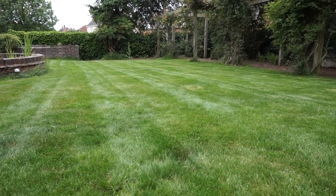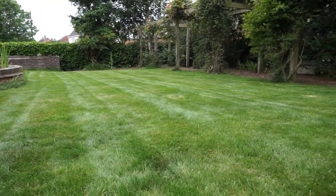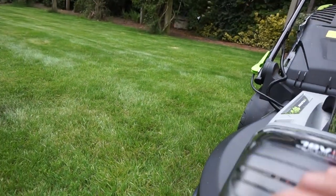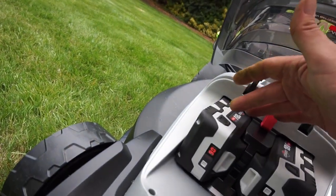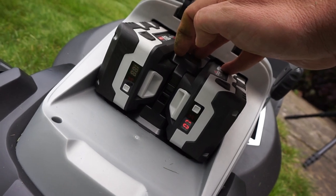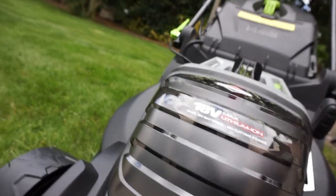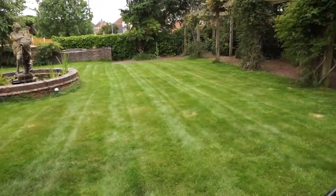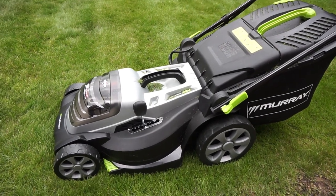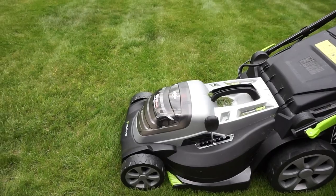Let's have a look at the charge left - bear in mind this has mowed the lawn twice. Six percent on one battery and seven percent on the other. So I was right at the end of the charge, but it's done a real good job. I'd recommend it. It's very light to move around, so anybody who's older or slightly weaker - pushing petrol mowers can be heavy and bulky things, even with self-propelled - this is really light to use. It's done a great job. Highly recommend it.